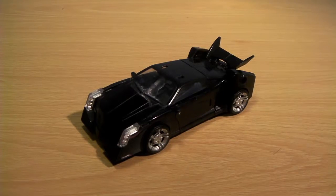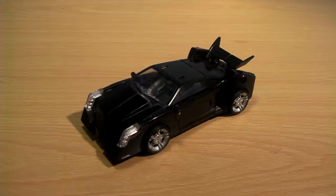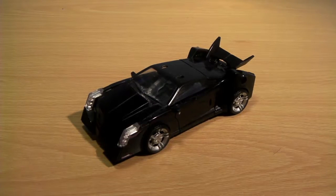Hey it's Geeky here and today we are taking a look at the Transformers Prime Deluxe Vehicon. Here he is, he is a black sports car of Gotham Origins more like.